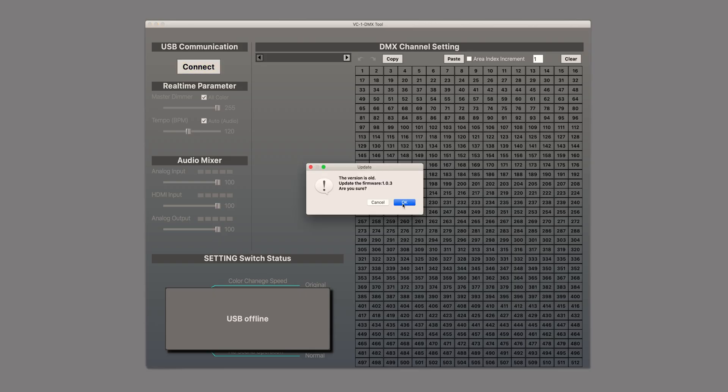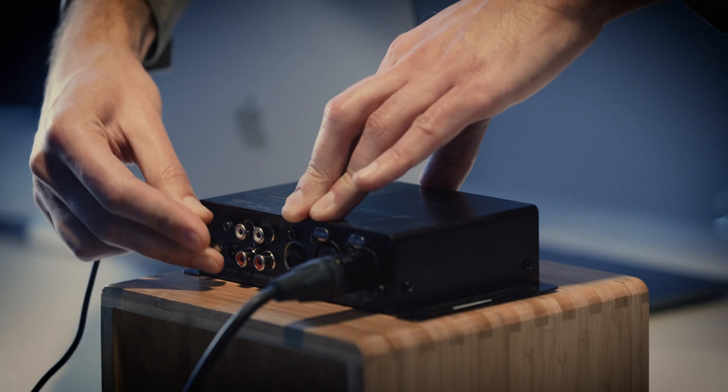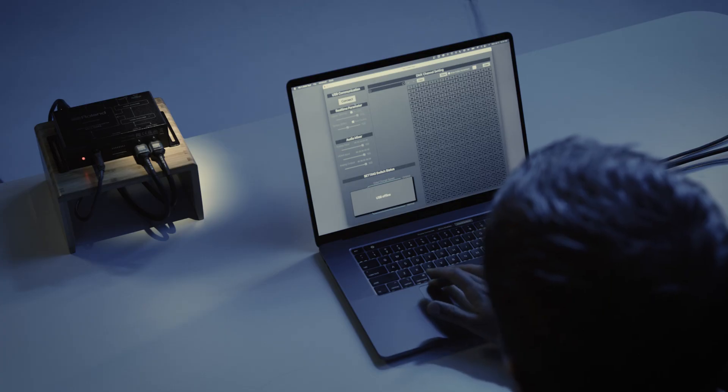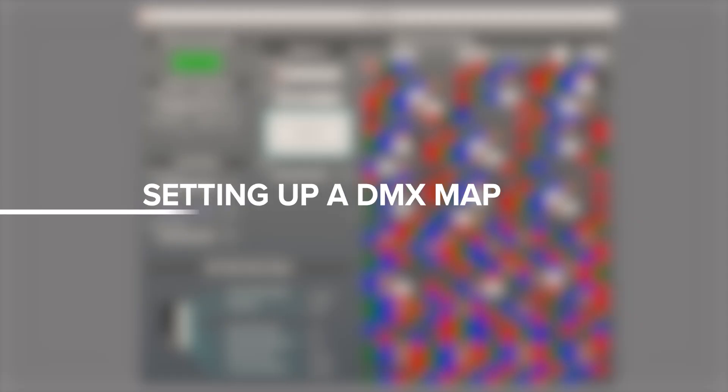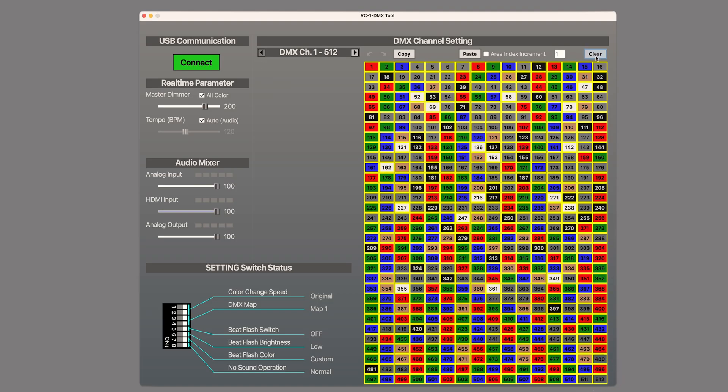Once connected, if the firmware on your VC1DMX is not up to date, the software will ask if you want to automatically update. When the update is complete, it will ask you to unplug the VC1DMX and plug it in again to restart. Once you do that, reopen the software and connect again. The VC1DMX supports a single DMX universe, which is a group of 512 channels. Before we start, we should erase this default map by clicking on channel 1, holding the Shift key and clicking on channel 512, and then clicking the Clear button.